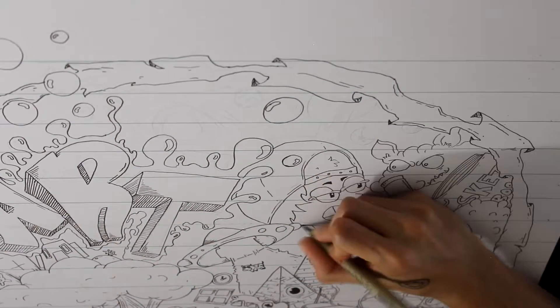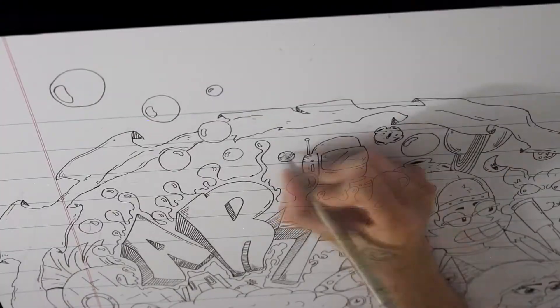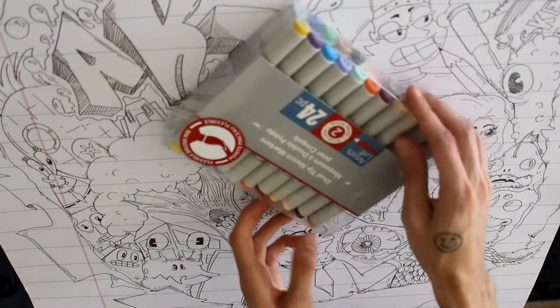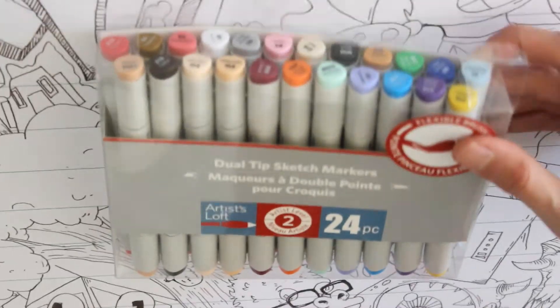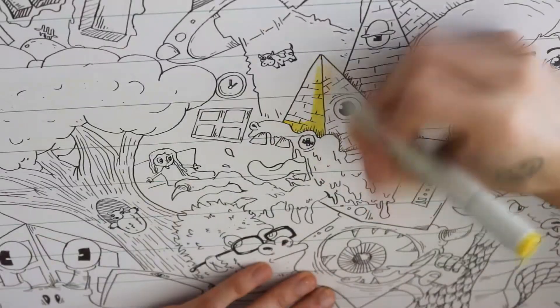We got some dude right here with his hat backwards about to fight some chihuahua or something. We got Mr. Astronaut dude, you know, in space. And here we got the markers — I got these from Michael's also. They're Artist Loft. I'm not sponsored by those companies, I just happen to have these. Got them when they were on sale.